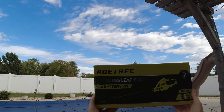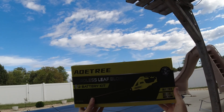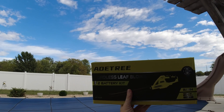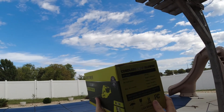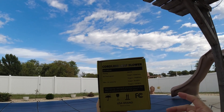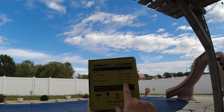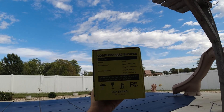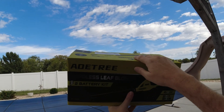Hey guys, welcome back to the channel. Today I'm going to be reviewing this cordless leaf blower from AoTree. This is a two-battery kit, so it comes with two 20-volt lithium-ion packs. AoTree was nice enough to reach out to me about reviewing this, so big thanks for sending it out. They say it has two speeds — my current Black & Decker is just one speed — with 60 mph at stage one and 130 mph at stage two. I plan on comparing both.